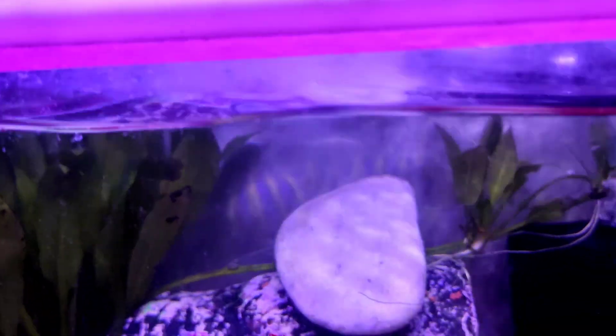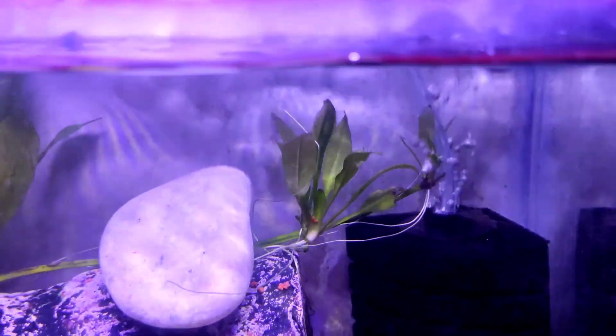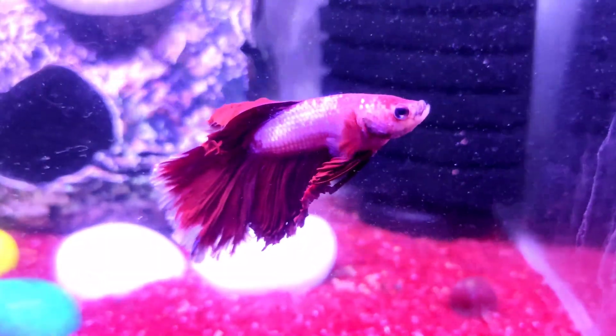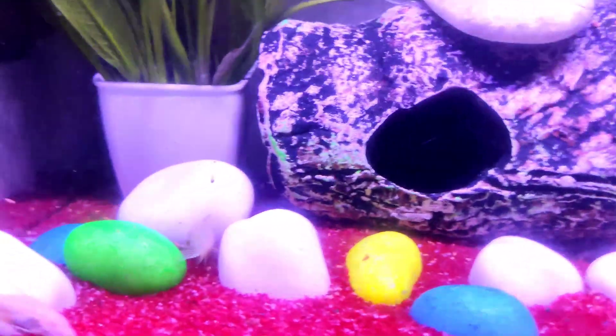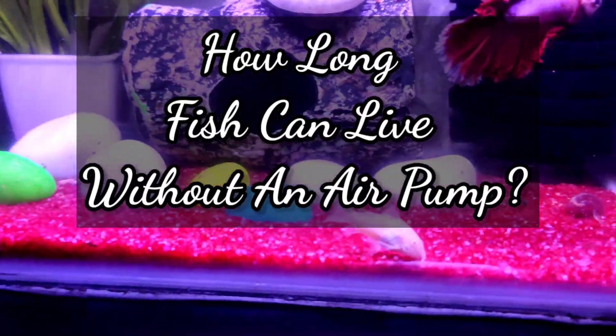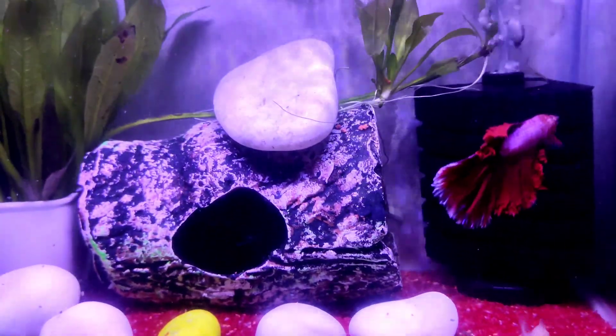In my previous video, I talked about how long fish can live without oxygen. If you haven't watched it yet, make sure to have a look at it to get a better background on the topic. Now this video I am specifically making about how long fish can live without a filter, or how long they can live without an air pump. So let's get into it without further ado.